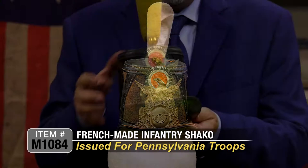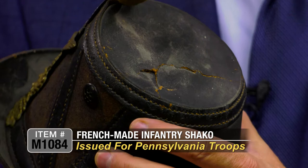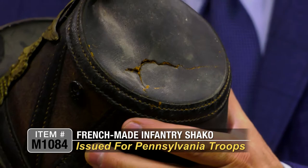It's a decent example. It does have one condition issue on the top — it's got a little bit of a crush. That could be remedied by actually putting a patch on the underside and just filling that in a little bit. See how that patches it up? It kind of goes away. So we're pretty much selling this as is.